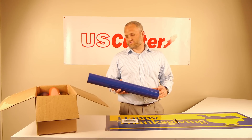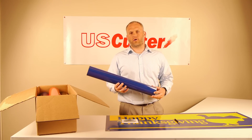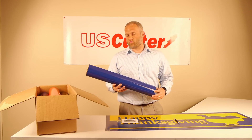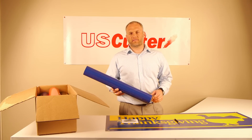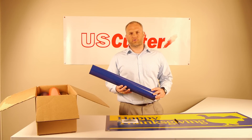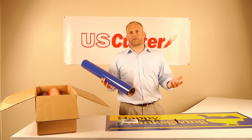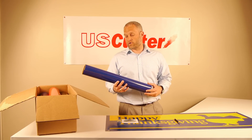Hi, Carl Bowman here with U.S. Cutter. I'm here to introduce to you a brand new product that we have called the U.S. Cutter Green Star Insta-Banner Banner Material. This is an all-in-one banner product that you can cut and weed and you have a banner in literally five or ten minutes. It's a pretty unique and innovative product.